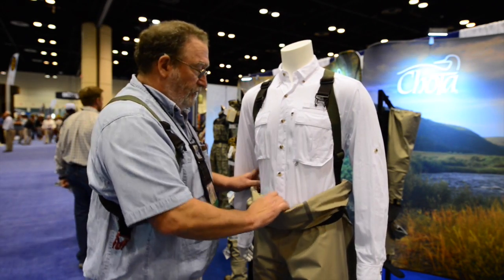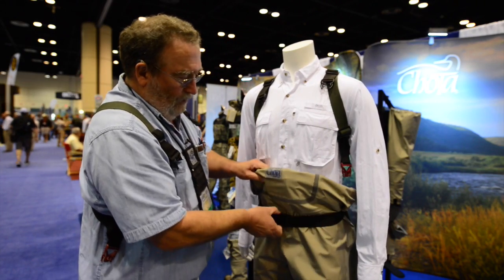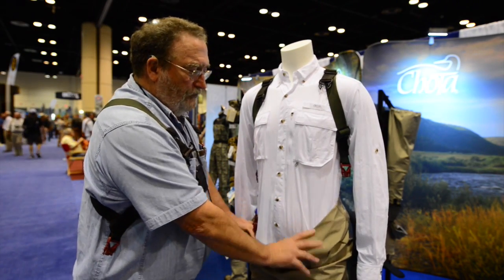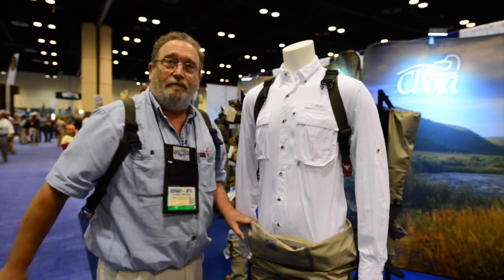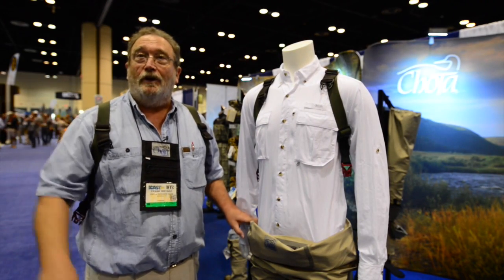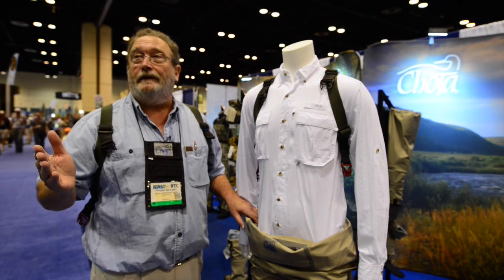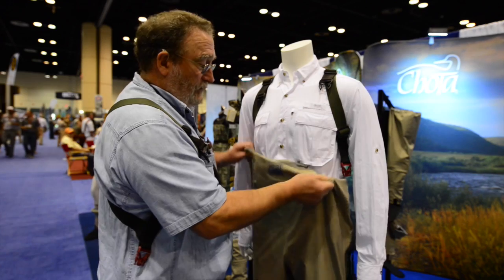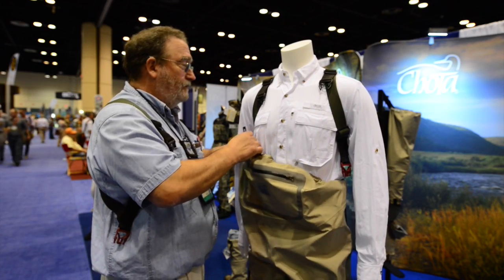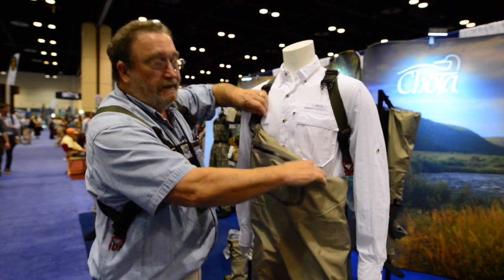Unclipping these and the waist belt allows you to take your waders down as far as you need to, for whatever reason, without getting rid of anything that you're wearing. So that's the South Fork — the main features of it. And that's my story and I'm sticking to it.